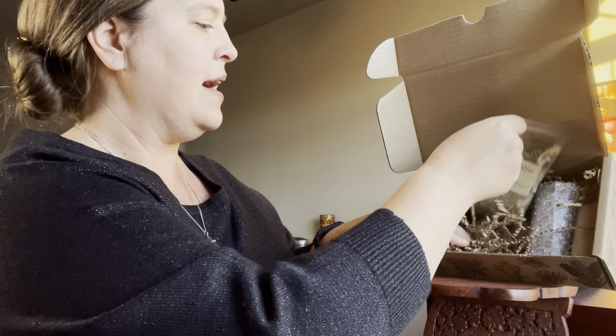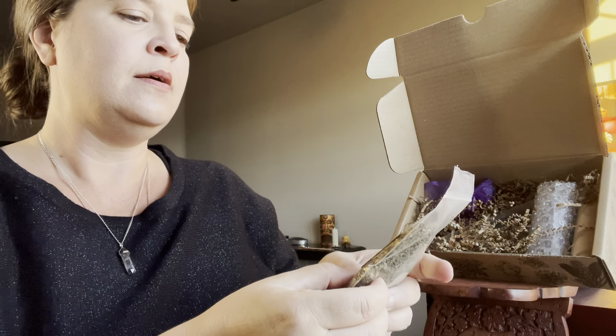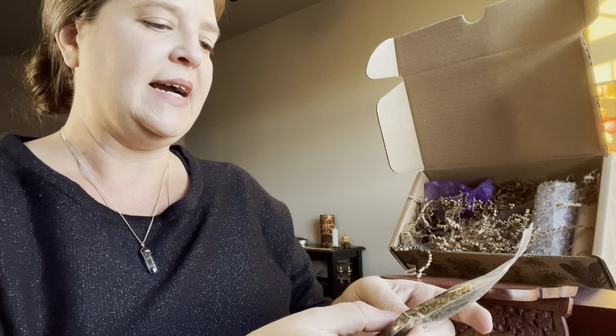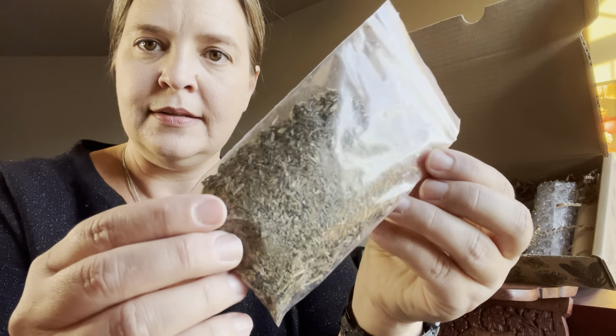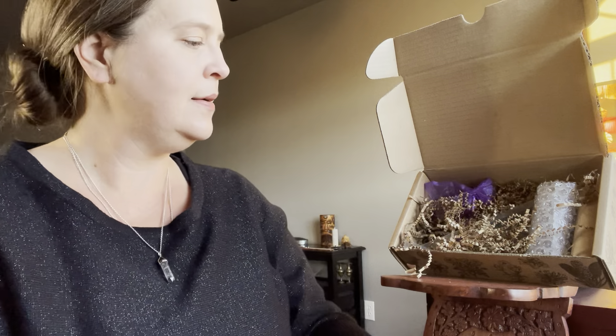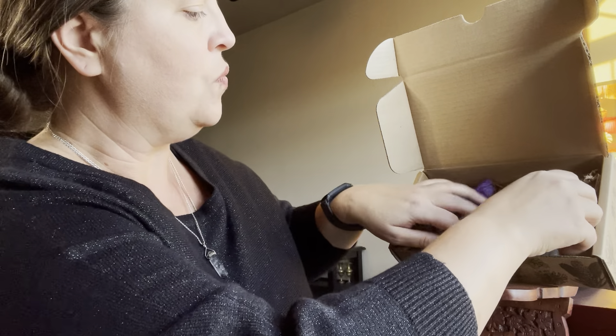And of course we have our herb here — wild endive, which is dandelion. A good amount there, for our witchy cabinets.